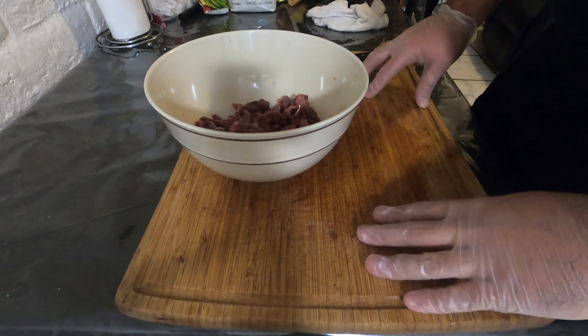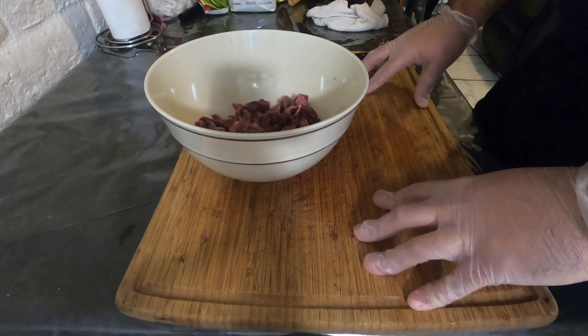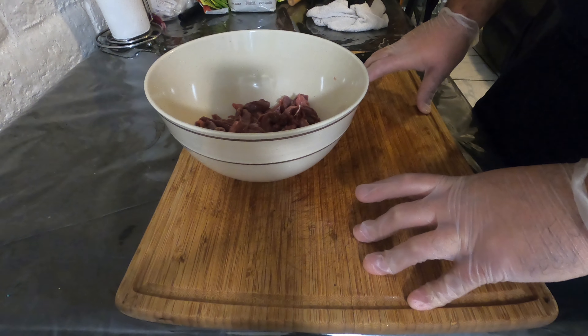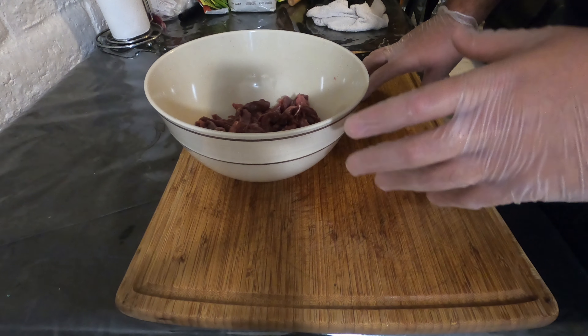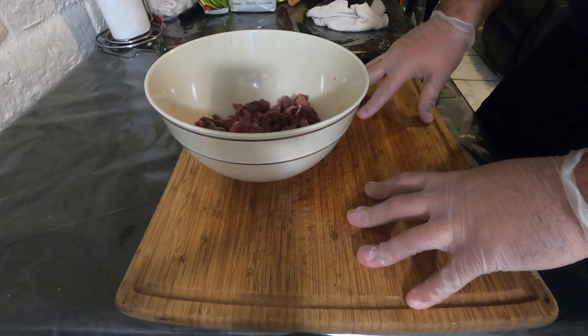Greetings everybody, this is Arizona Og with Hunt Fish 4x4 with another Into the Kitchen cooking special. Today we are preparing dove meat. In my last video we made some dove chimichangas enchilada style, and every time I make an enchilada sauce I always tend to have an excess. So today I'm going to show you how to get rid of it by making some dove chili con carne.